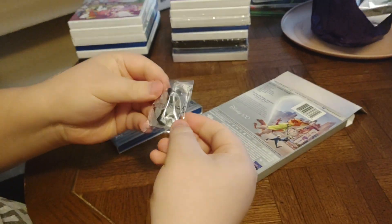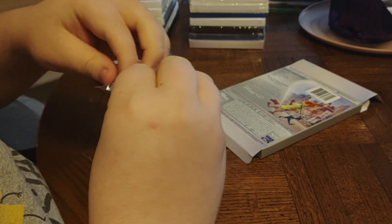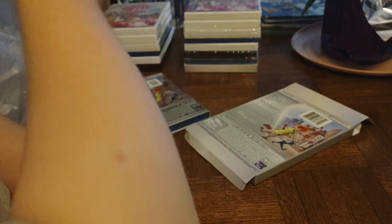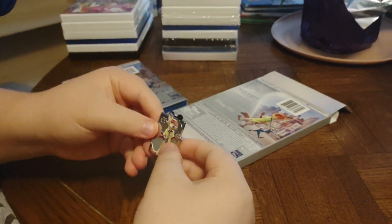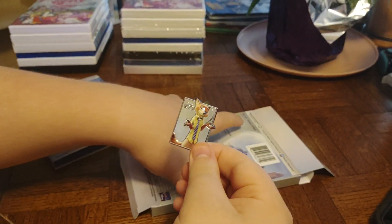What's that? A pin — a Zootopia pin! Oh look, who's that? Nick Wilde! Yeah, excellent. There's Nick Wilde. Oh, that's really cute. I love that.